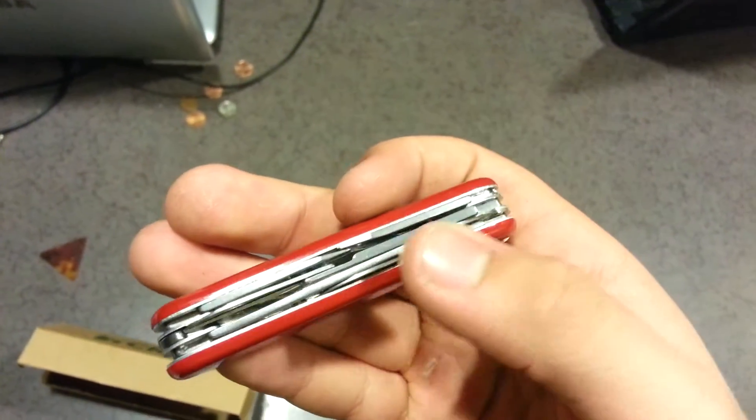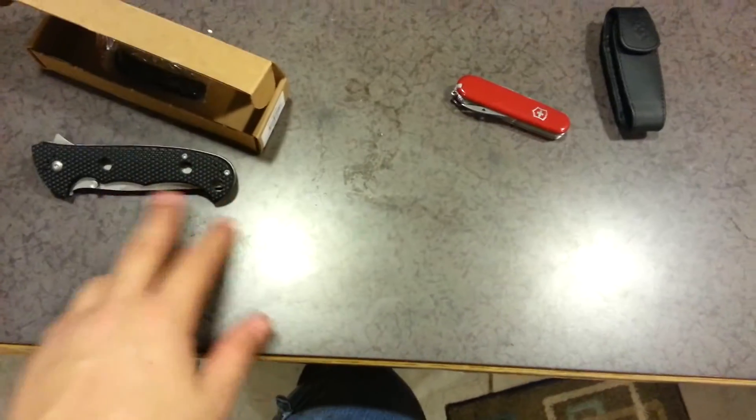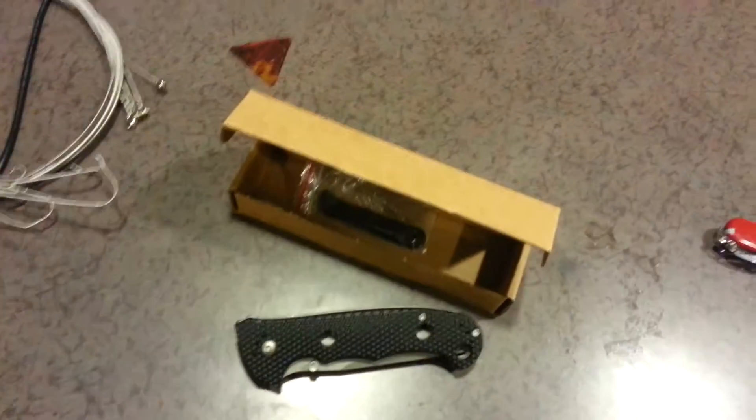It's got two blades, scissors, and a couple of screwdrivers and a can opener, and they all work really well. I just wanted to let you guys know I'm still alive and I'm going to continue making knife videos. I also got a guitar for my birthday — I bought it from a friend for $120. You can buy them new for about the same price, but this was easier to come by instead of having to pay for shipping.